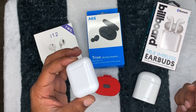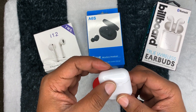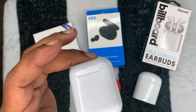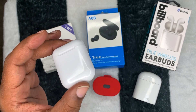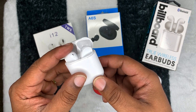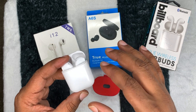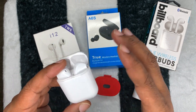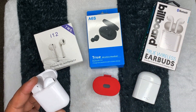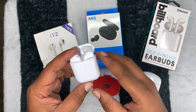The cheapest set is the i12s, roughly five to seven dollars. They have a chip that connects to iPhones in a special way with iOS — you open the case, take out an earbud, hold it next to your phone, and it shows the battery life of the case. But it always says 60% even after a full charge, so I'm not sure if it's legit.